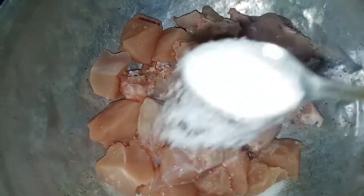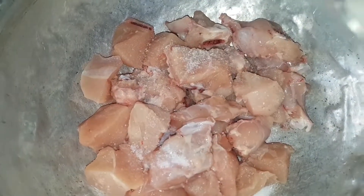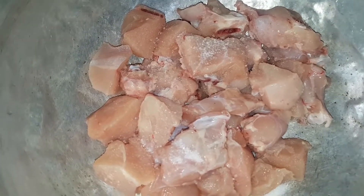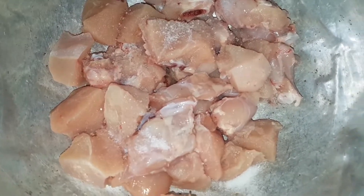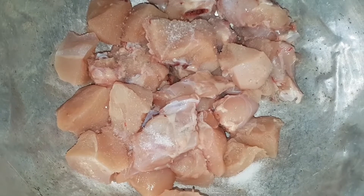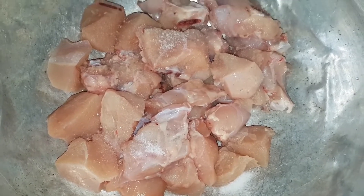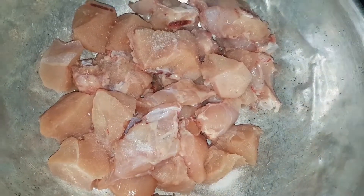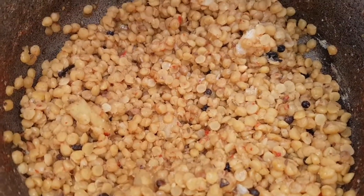Take 6 portions of protein. Add 2 glasses of water to the mixture. Keep it for 40 minutes. Add 2 layers of water and 1 teaspoon, then add 1 teaspoon of filling, and 1 teaspoon of salt with 2 cups of water. We will put 2 glasses of water.